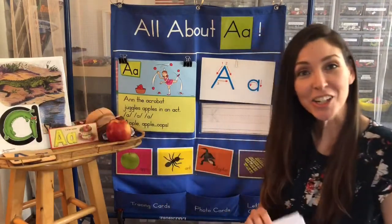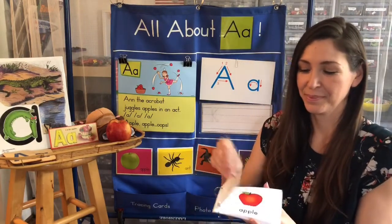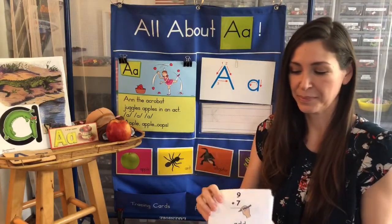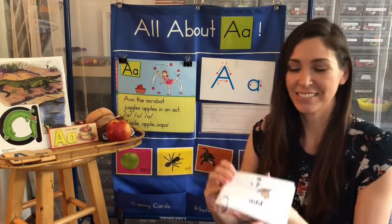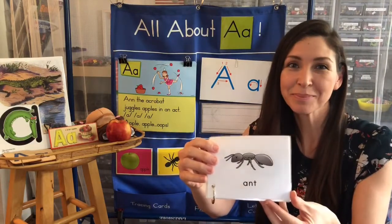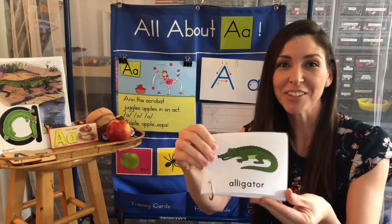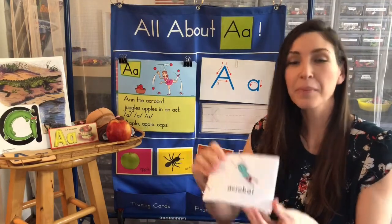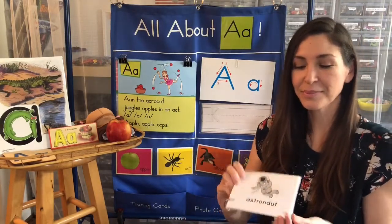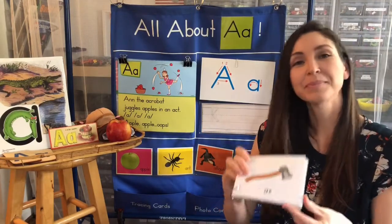Now let's take a look inside our A book. A is for apple, add, ant, alligator, acrobat, astronaut, and axe.